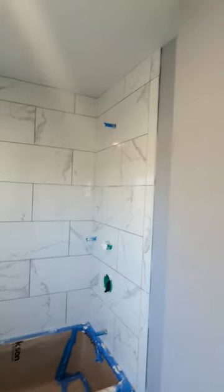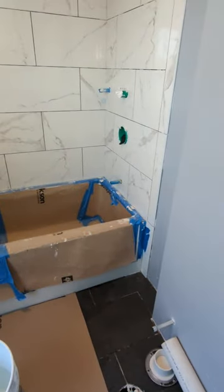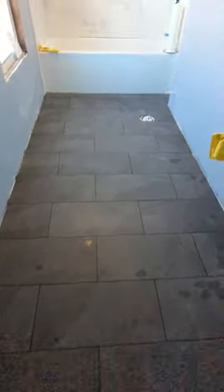Walls first, floor second, and silicone all the corners where the tile meets the top and where the tile meets the ceiling.